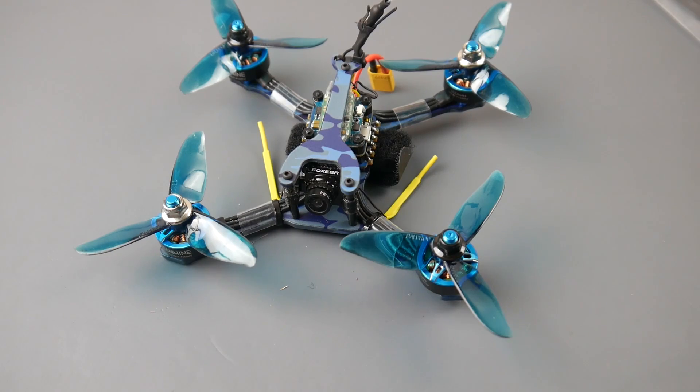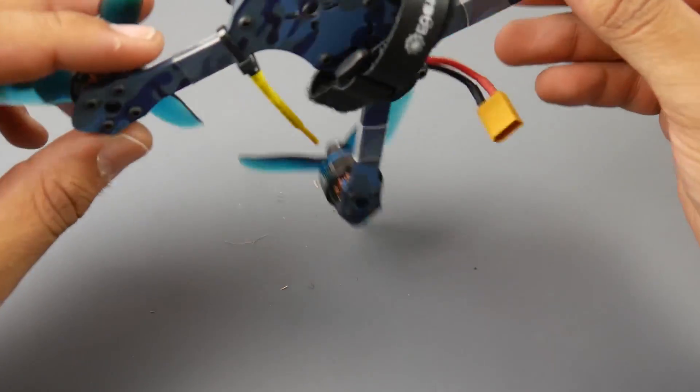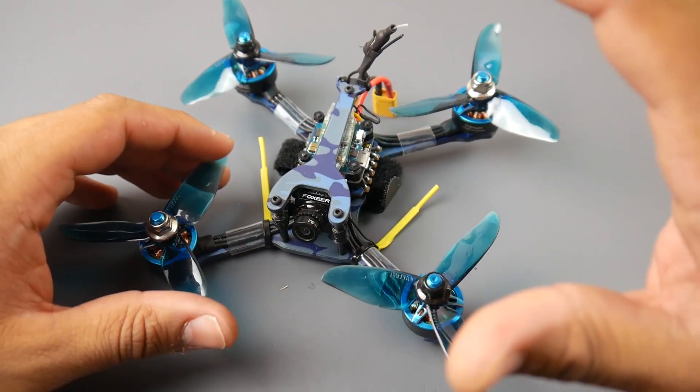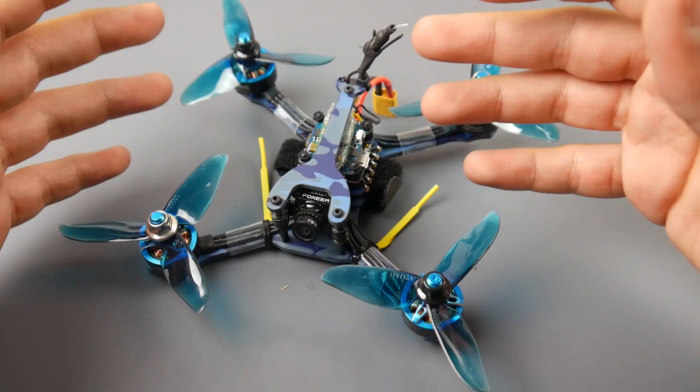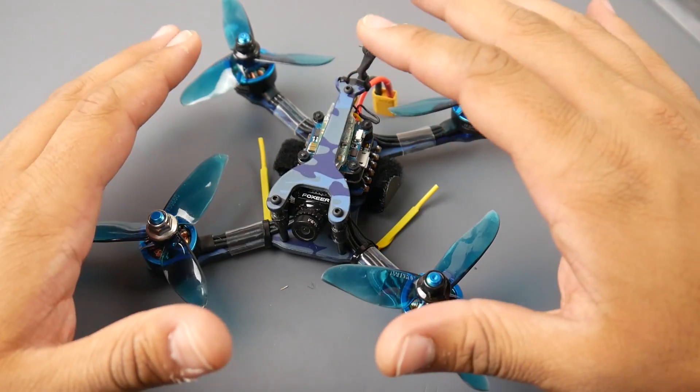Today we're taking a look at the all-new Eachine Wizard TS-130. This is a 130mm wheelbase quadcopter — basically a three-inch quad — rocking 1507 4100KV motors which can run 4S. However, I did not test 4S because I don't have any small 4S lipos, so I was just running on 3S. It doesn't come with any batteries.